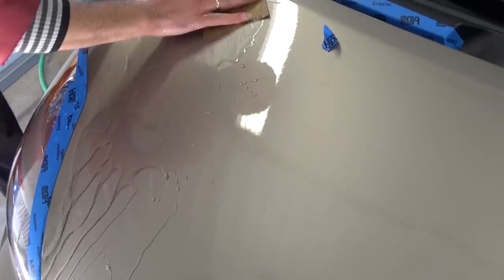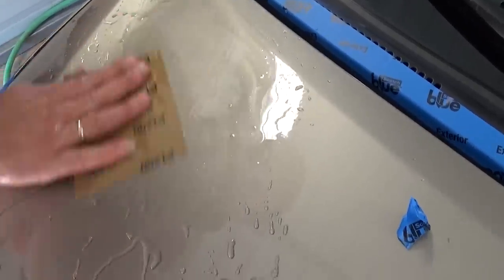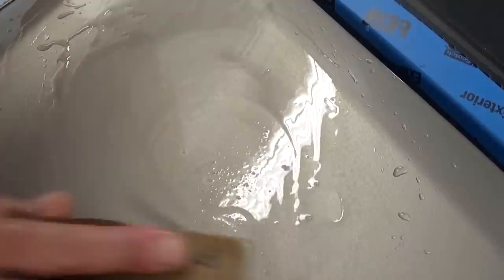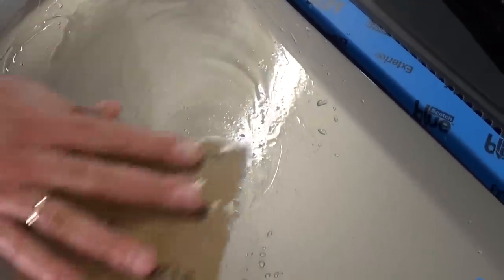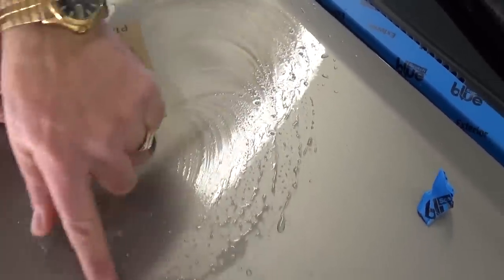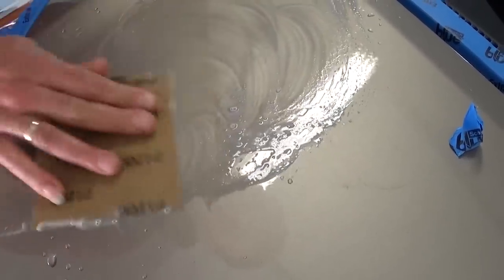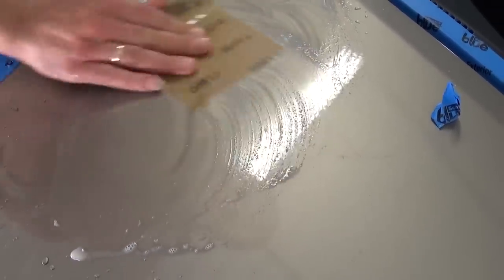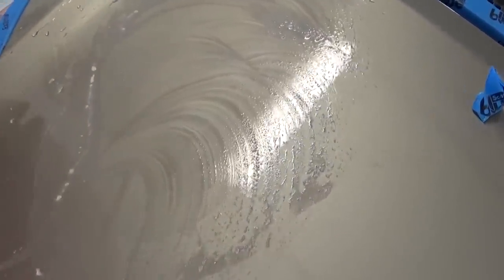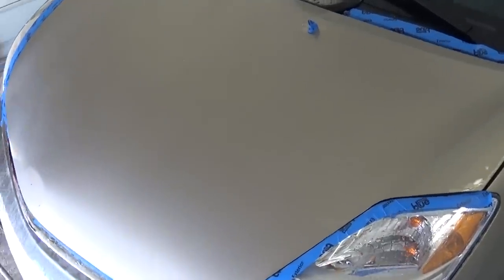Now we get the 1200 sandpaper. You need to sand it — it's hard to tell how much — but you need to make sure you remove all the orange peel without going too deep. If you go too deep you might go through the clear coat and get to the paint, and then it's hard to fix.